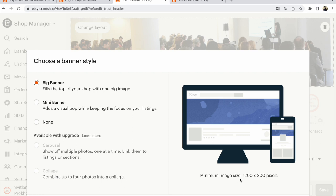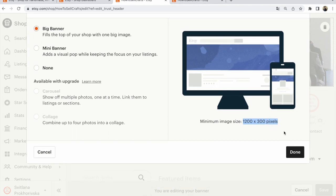Minimum image size is 1,200 by 300 pixels. Look here. And after that, don't forget, click on done.